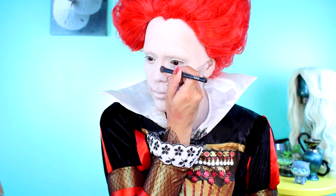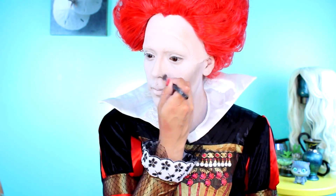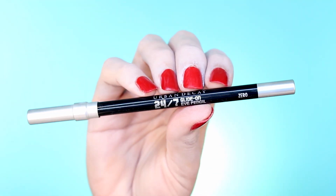To contour the face and give dimension, I'm going to be applying bronzer on the hollows of the cheeks and jawline. With a smaller brush, I'm going to define and contour the sides of the nose. To create thin and arched brows, I'm going to be using Urban Decay's 24-7 Black Pencil Eyeliner.